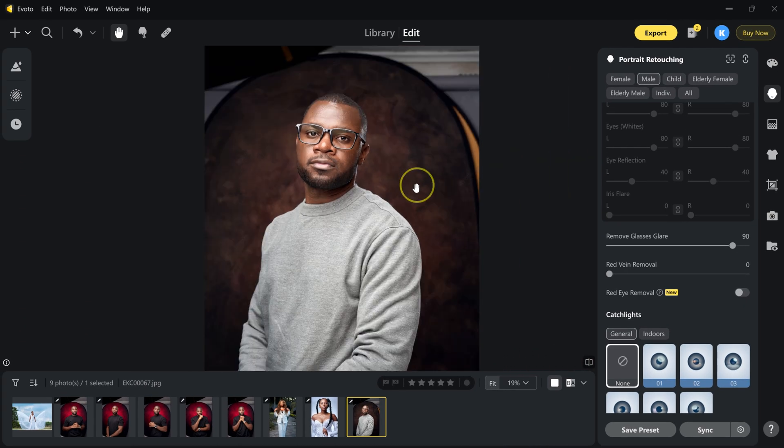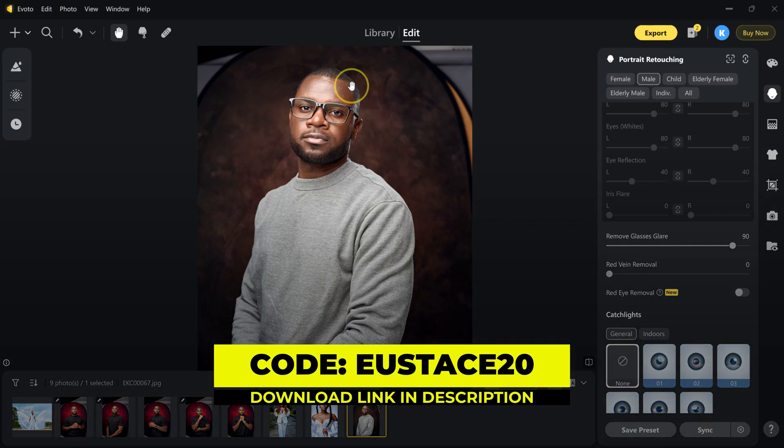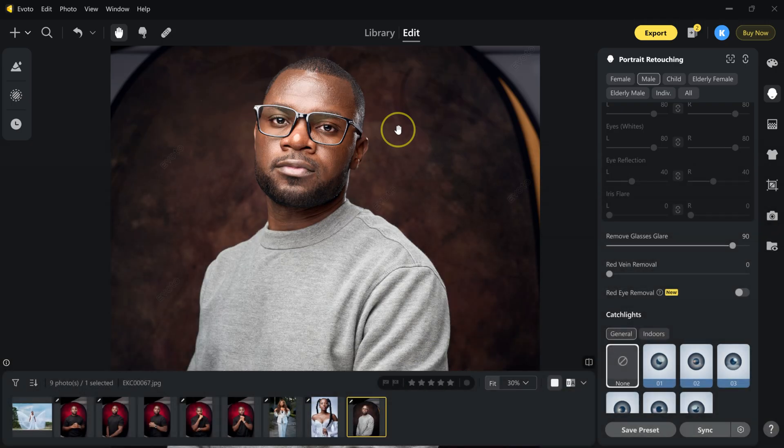E-Voto is free. Use my link in the description below to download it and get free credits for exporting. And if you decide to buy more credits, use the code Eustace20 to get up to 20% off your purchase.